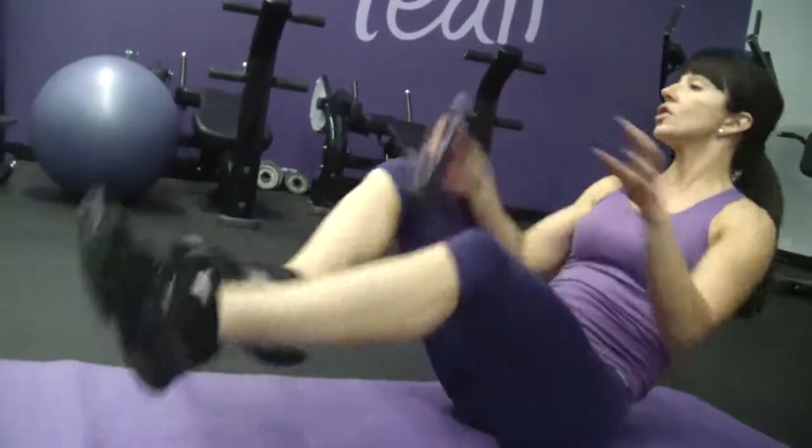It doesn't matter — I'd rather you do 10 good reps of this exercise than 20 sloppy ones. Sloppy ones would look like this — you're just all over the place.